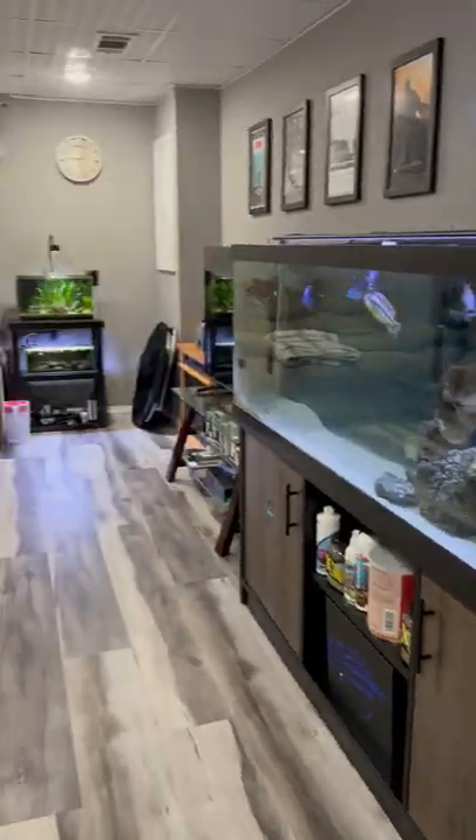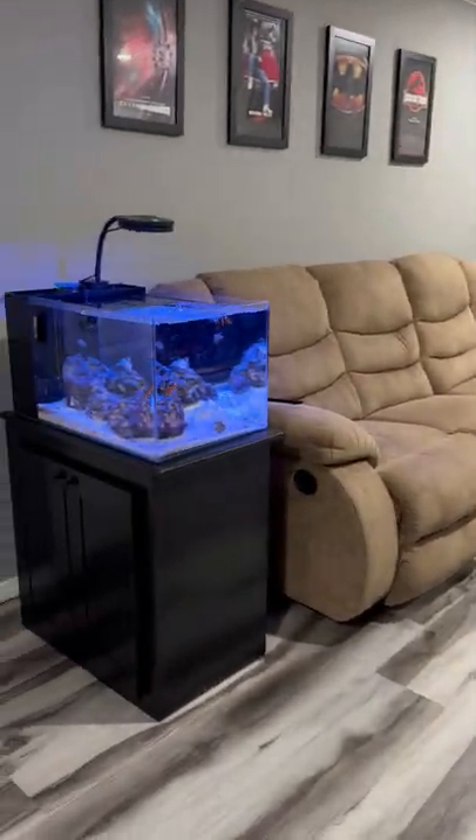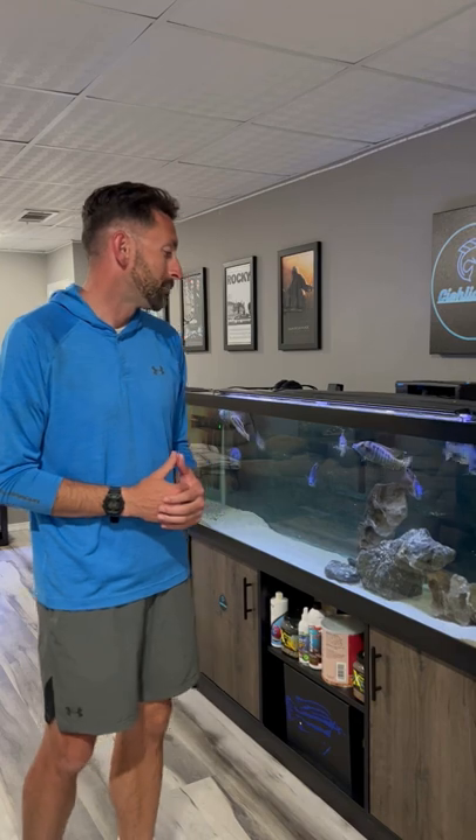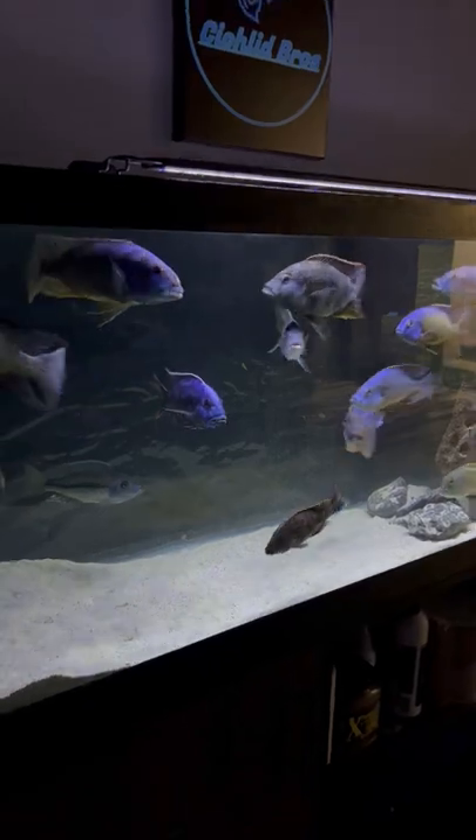This is a tour of all my basement aquariums in less than 30 seconds. This is my 125-gallon Predator tank. I got these guys when they were this big, and now they're huge and in store for a huge upgrade.